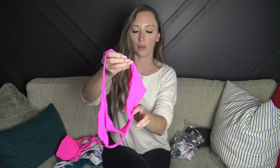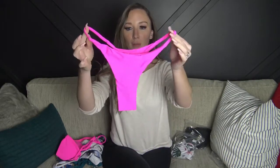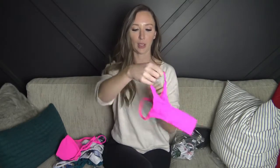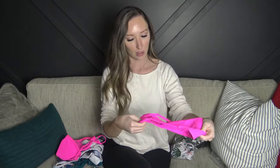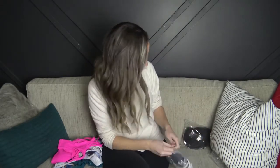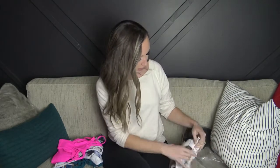The bottoms for this one are more of a thong style — not quite a thong but pretty small, so it'll probably look really cute on. Again these are lined and really really nice. I'm really happy with the quality so far.